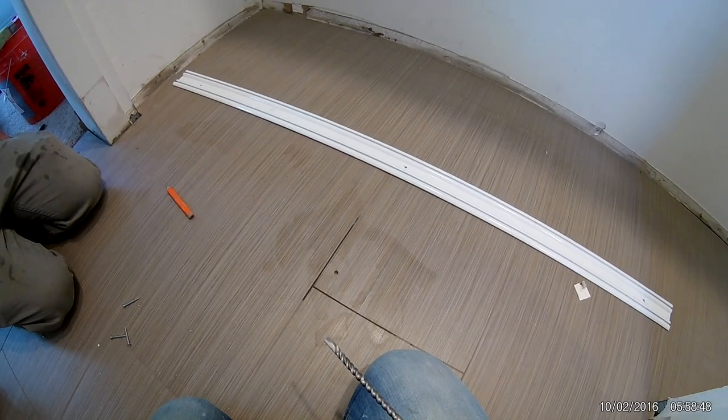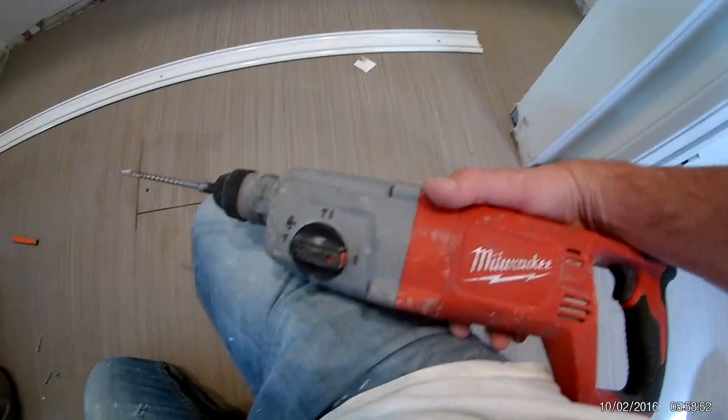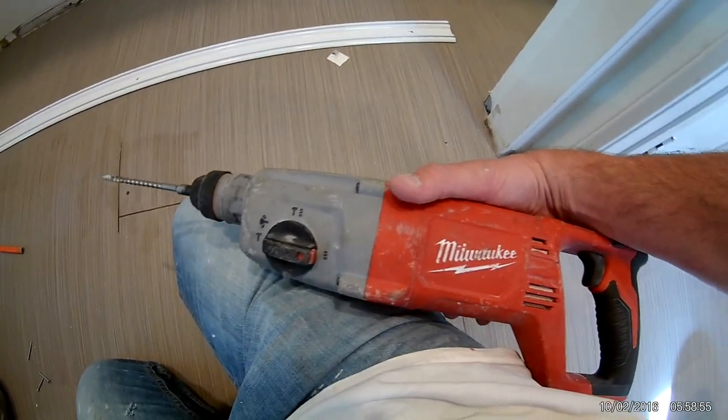So there you go — that took about five minutes. That was using the concrete bit with the drill mode on, no hammer, with the rotary hammer.